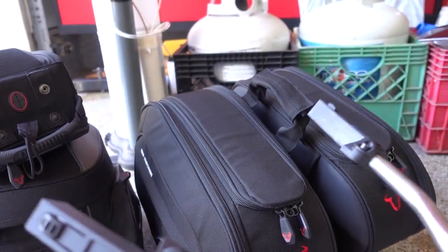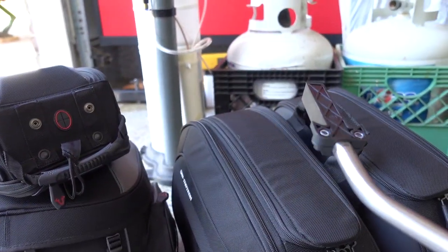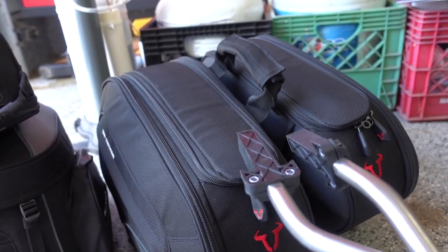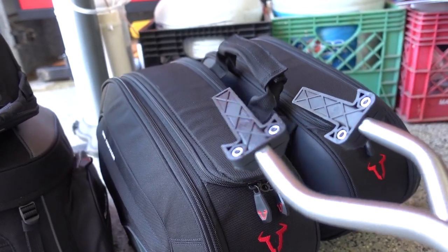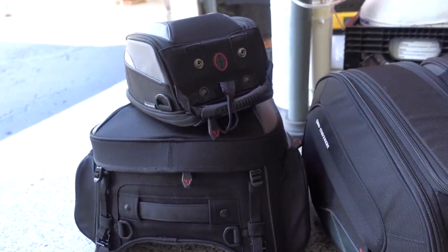Now the rods — what's nice about them is they actually come off the bike, so it keeps the bike nice and clean when you're not riding around town and not traveling. That's why I chose this particular setup versus other bags. I'll do a review on these later, but for now let's see how it goes on the bike.